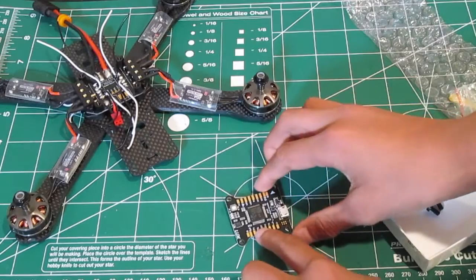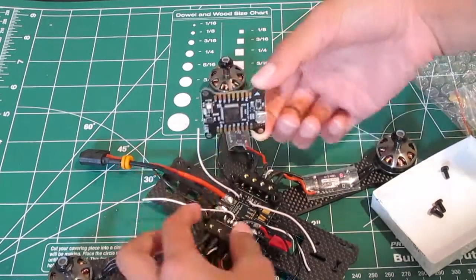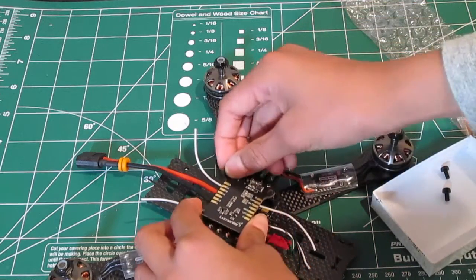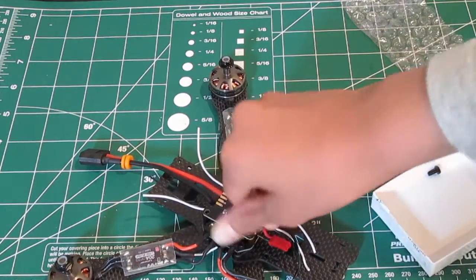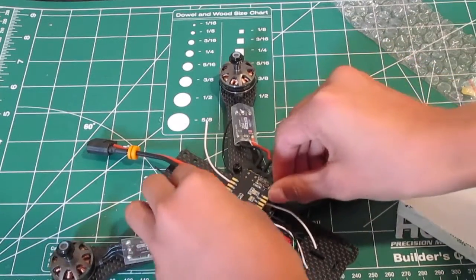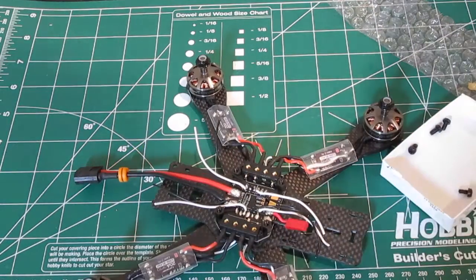A cool trick I learned is you can solder it like this and then put solder on. Another trick is putting solder on like this so you can put your non-screws in, enabling it so it won't really move that much — it's nice and stable and it's easier to put solder on. Or you can just do it on the floor. You can do it either way.